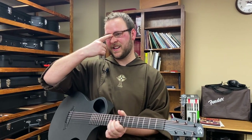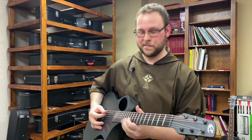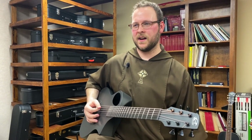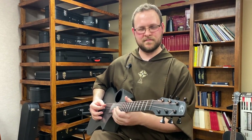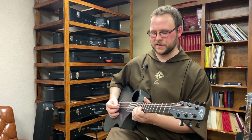Early on, whenever I was going through confirmation, I actually learned this on my confirmation retreat — it was just a little picking exercise. A friend of mine taught me whenever we had free time. It was a song that was easy to play and kind of helped me with alternate picking.